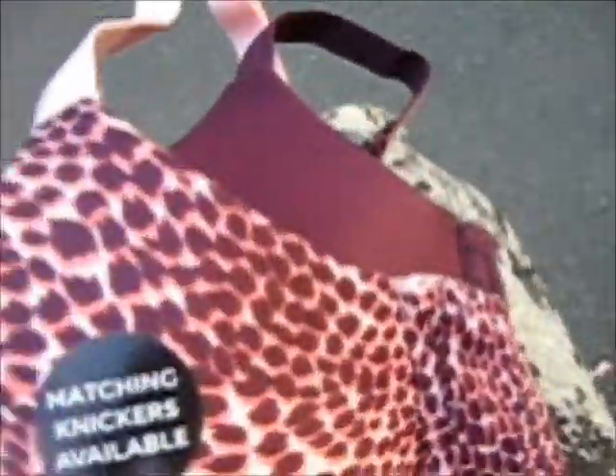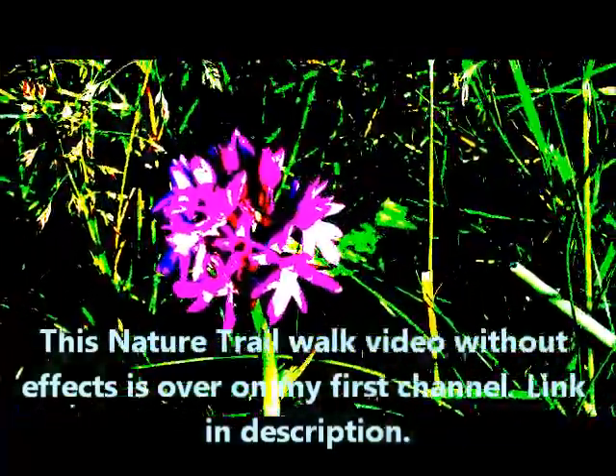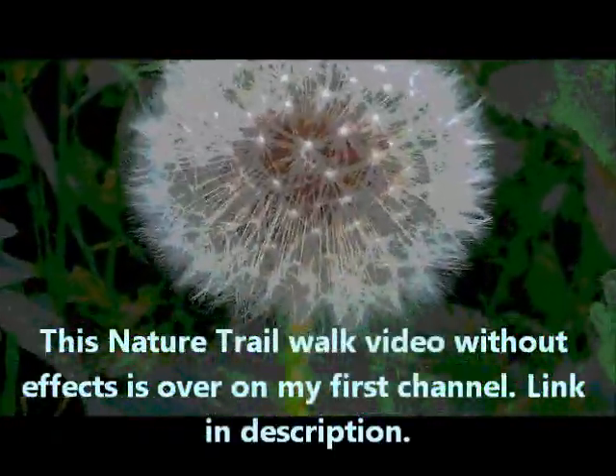I got this bra in Marks and Spencers. I had to do my usual thing of trying it on in the store over my top. There's two of them here — they're like t-shirt bras. But you can't do like my bangle. Lovely. Pretty. That's nice.